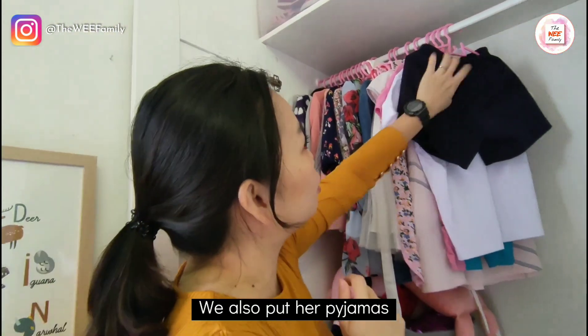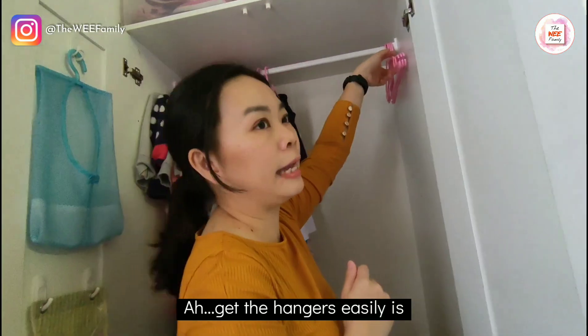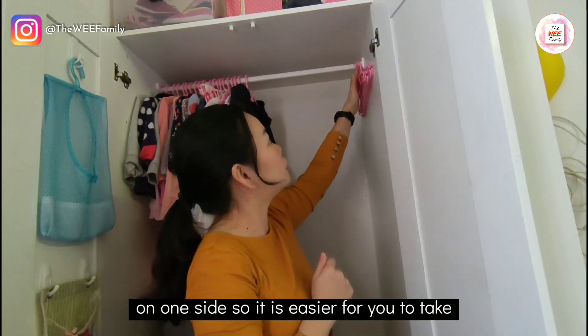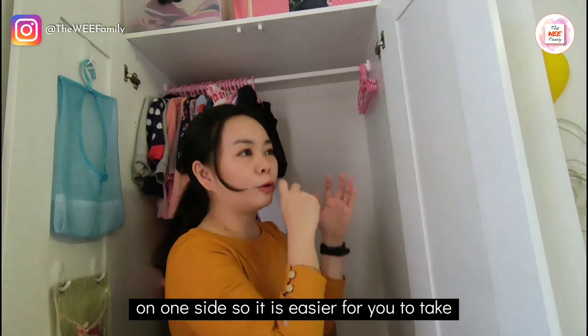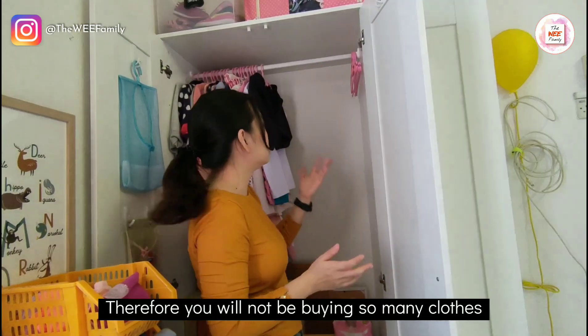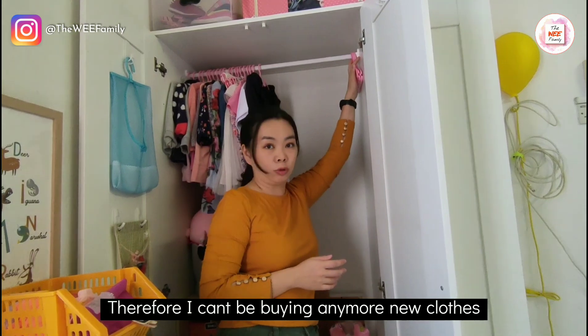We also put her pajamas and her swimwear here. One way to access hangers easily is by putting all your unused hangers on one side. I would also encourage you to limit the number of hangers so that you won't be buying so many clothes — because when you only have a few hangers left, you'll think twice before buying more.